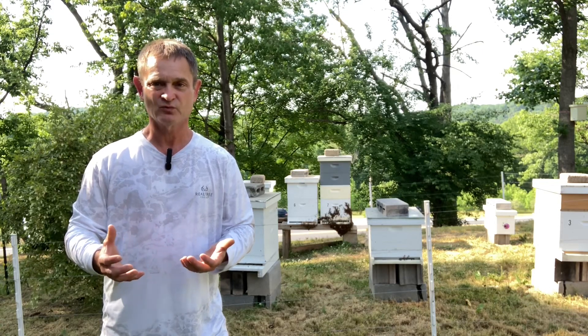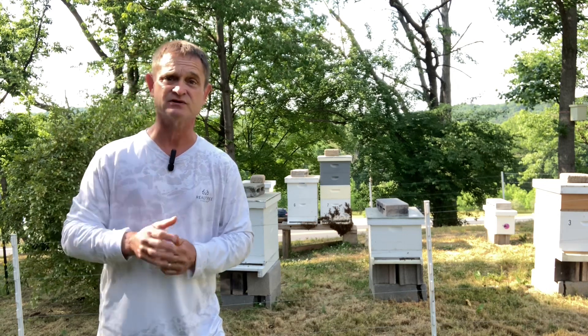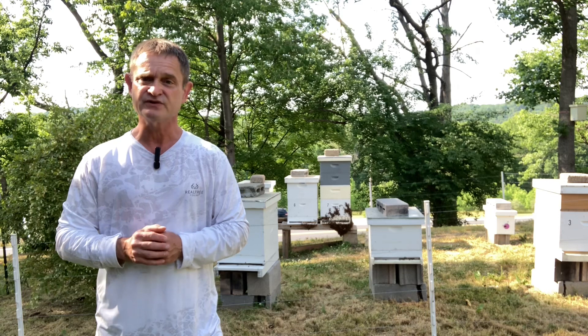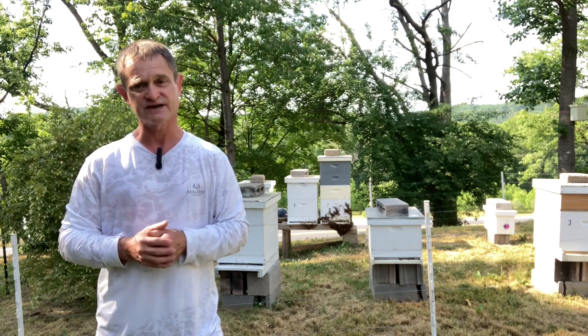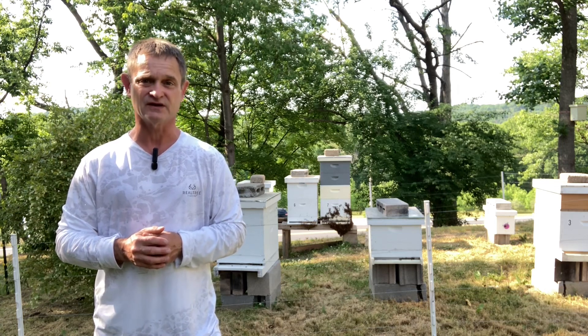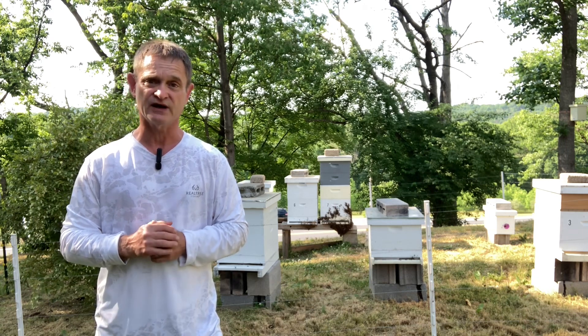So why do honey bees do this? Well, it's mostly during the summer months — as a matter of fact, it's always during the summer months. You see, inside the brood nest, the temperature needs to be maintained between 92 and 97 degrees Fahrenheit. Well, it is 91 degrees out here today, the warmest day of the year so far. So these bees are trying to cool down their hive.